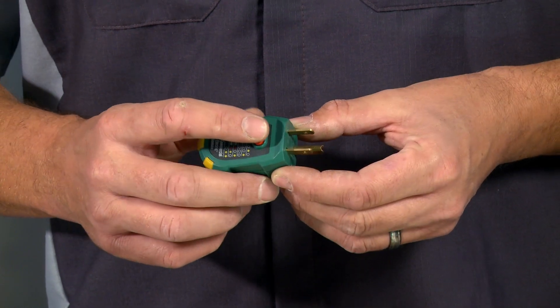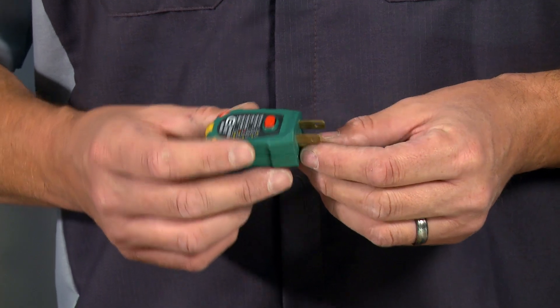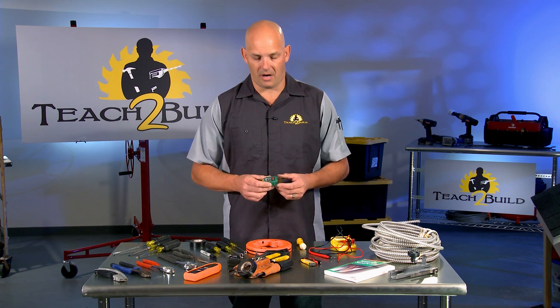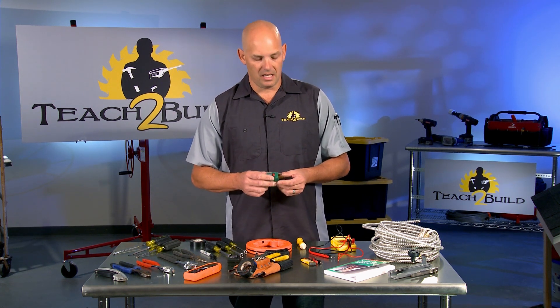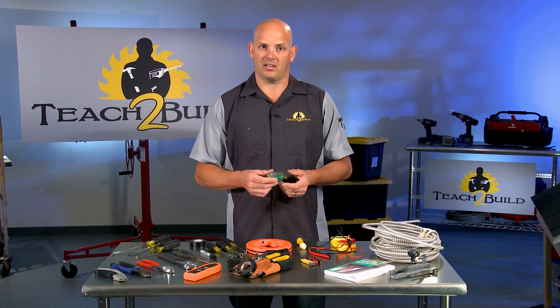It also has a button that shorts out the plug to test a GFI outlet. GFIs have testers built in, but that's a mechanical tester that checks if the springs are set up properly. This device actually shorts the circuit to simulate something like a hair dryer falling in the bathtub, to make sure it kicks off immediately. It will also tell you if the outlet is alive.